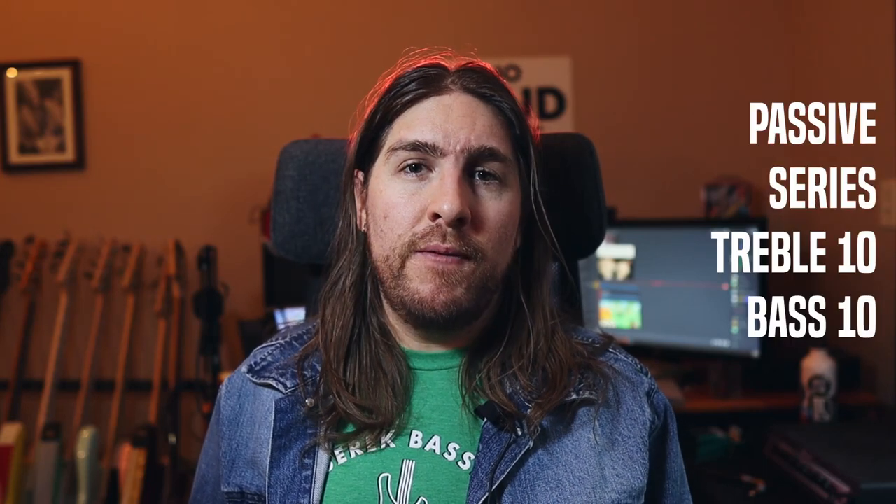For the settings on the bass itself, I'm using it in passive with series mode on, treble and bass up full, and just using the neck pickup. On to the Zoom patch — we're actually going to start by trying to replicate the clean tone in the interlude part of Master of Puppets, and then we'll build from there.